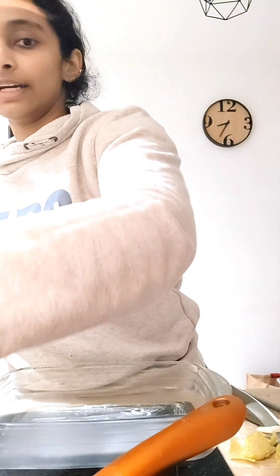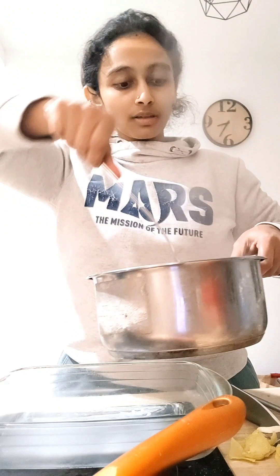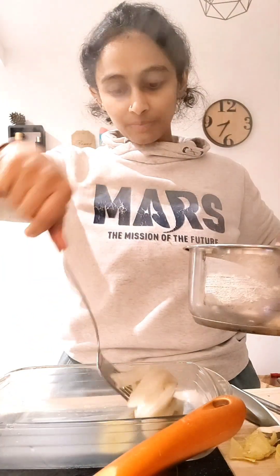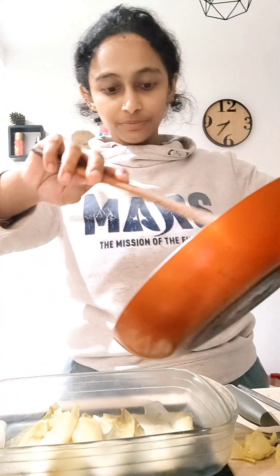I'm going to take the baking tray, then strain the endives and place them in the baking tray. I have to put the white sauce on top of the endives.